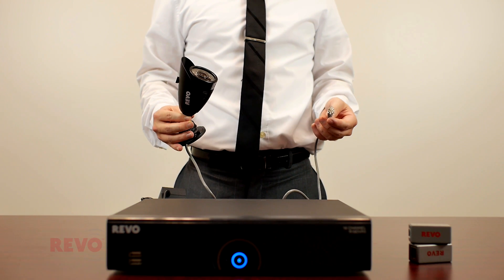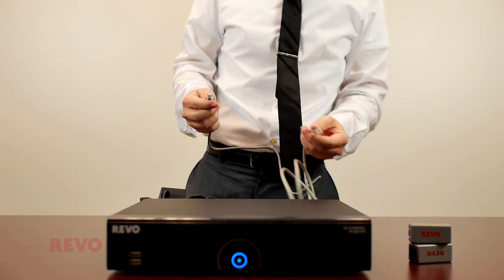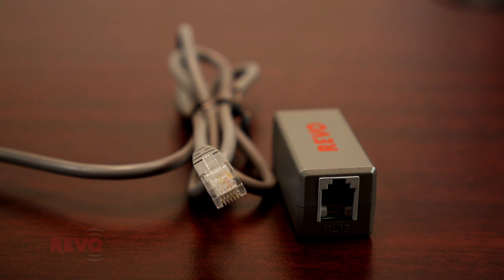Revo's RJ12 cameras normally use RJ12 cable to connect to a Revo DVR. Standard Ethernet CAT5 cable may also be used, but only when used with a pair of specially designed Revo Ballen adapters.